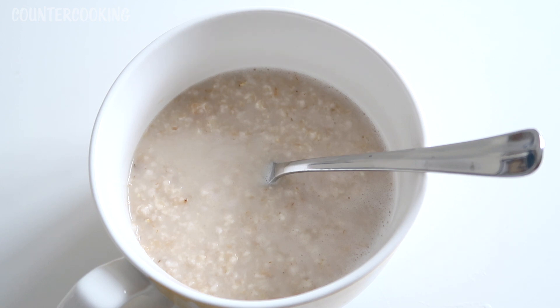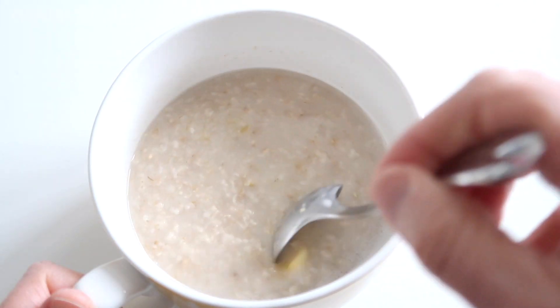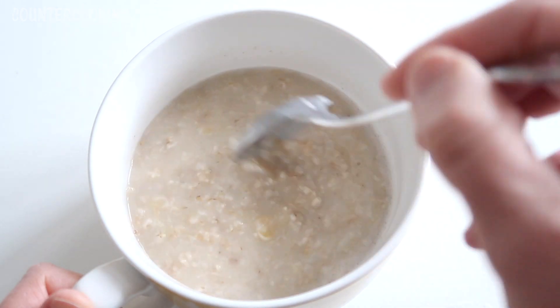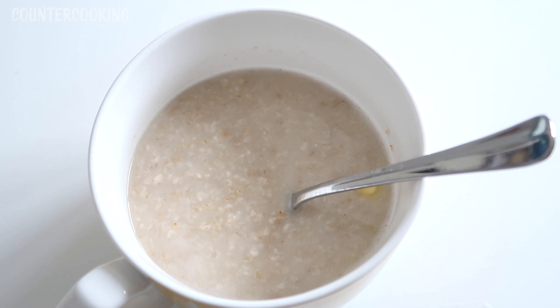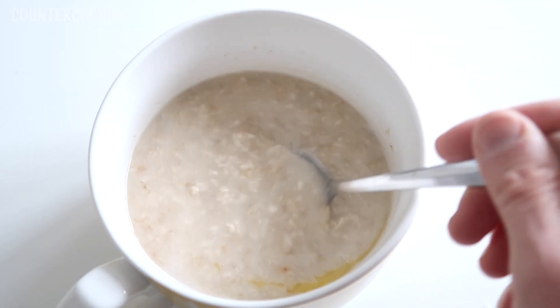I don't like my oatmeal super hot. I added a little bit of salt and some butter. You could add anything you want — I like apples and cinnamon, and I've been eating it that way a lot. You could also add brown sugar, maple syrup, or raisins. For this video I just wanted to make it plain to show that you don't even need a microwave or stove or any appliance to make this oatmeal.